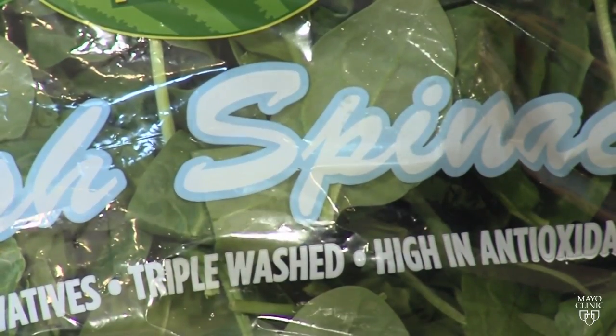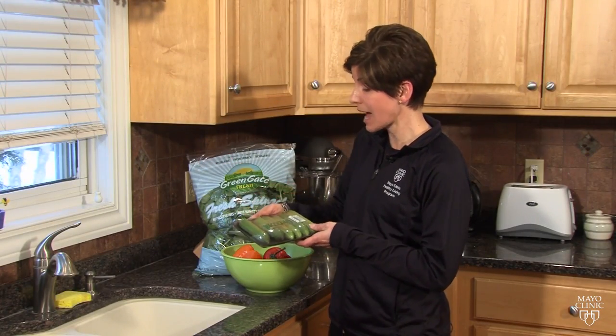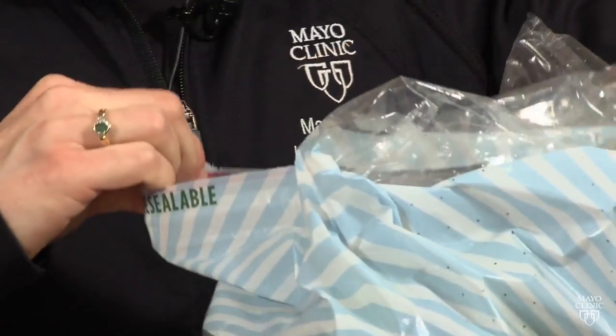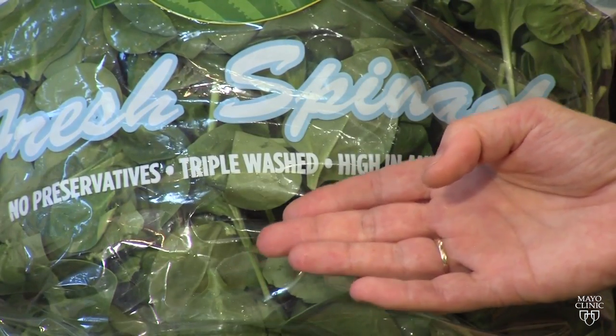If your produce is packaged, carefully read the label to see if it needs a rinse. For example, this product is already packaged and does not say it's been pre-washed or washed. So Murad will scrub these cukes under cold water, but she won't do anything to the spinach, which is clearly labeled as having been triple washed.